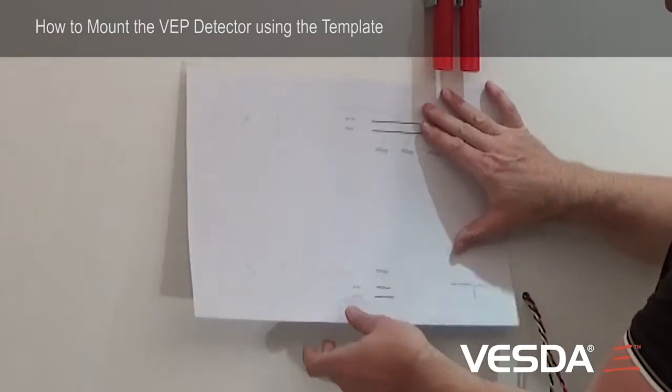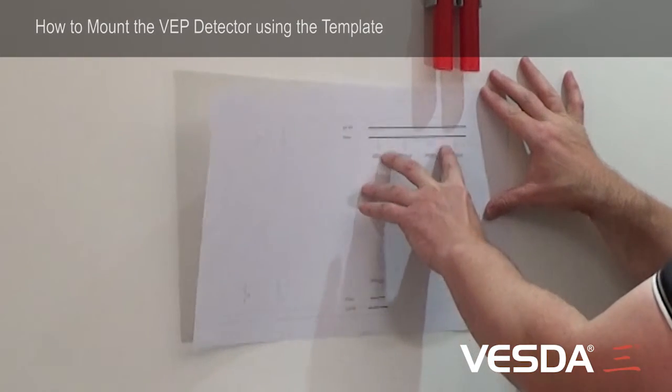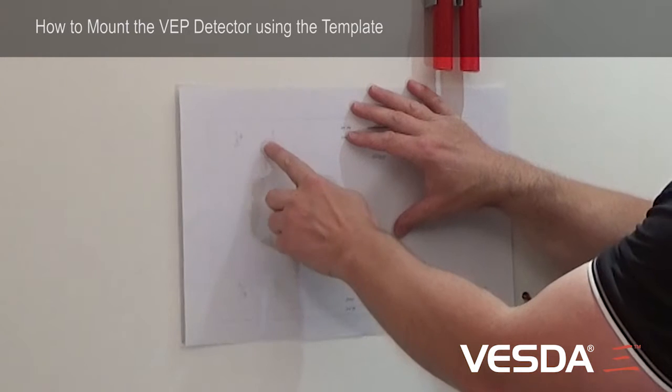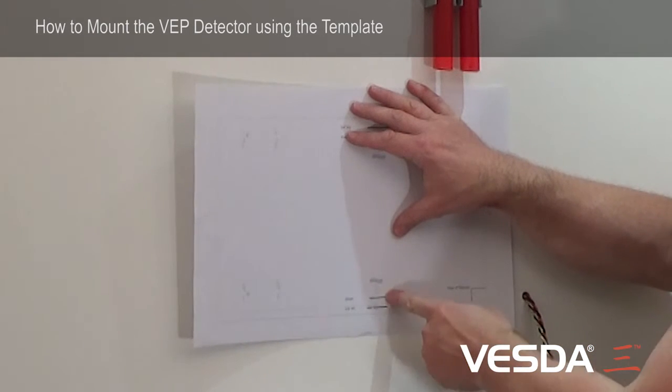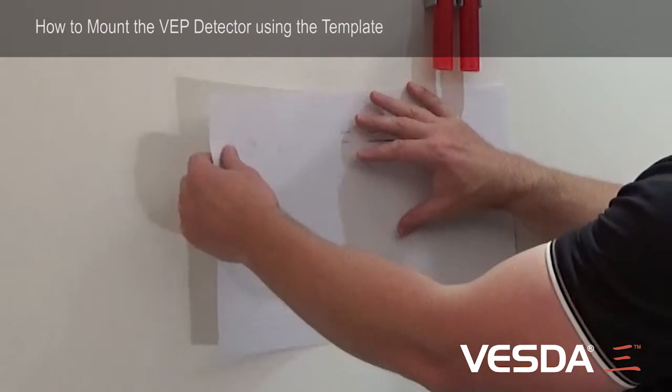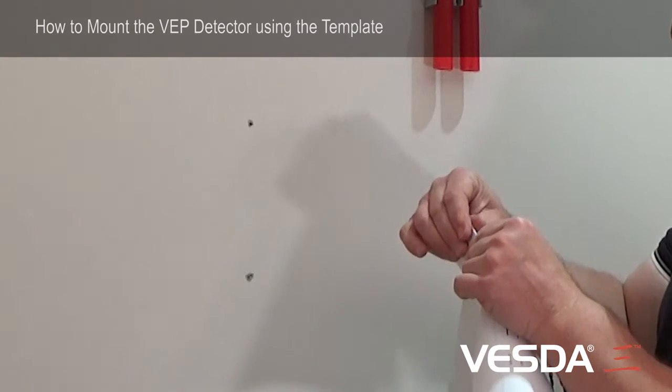With the template, it shows all of the entry points for the pipes, the entry points for the electrical cables, and also the exhaust port. If I fold the top of this template, it will be equivalent to the top of the detector.